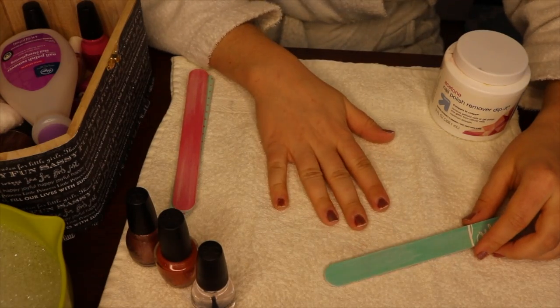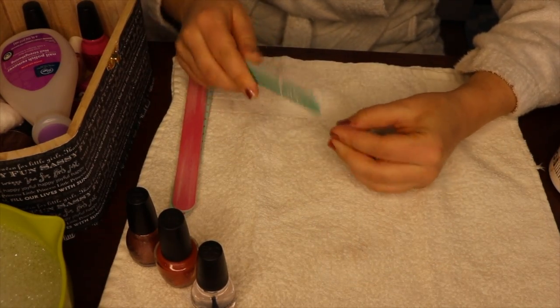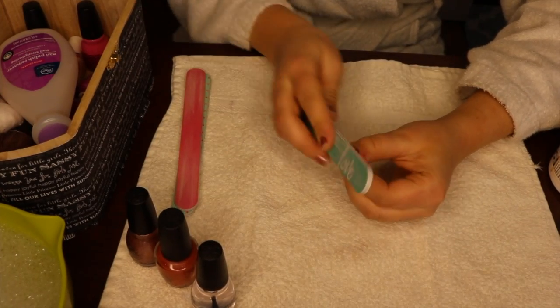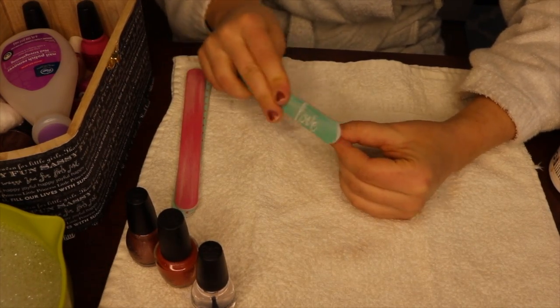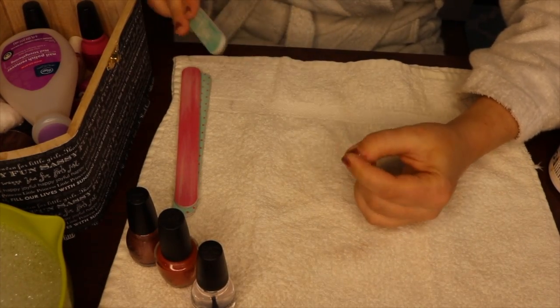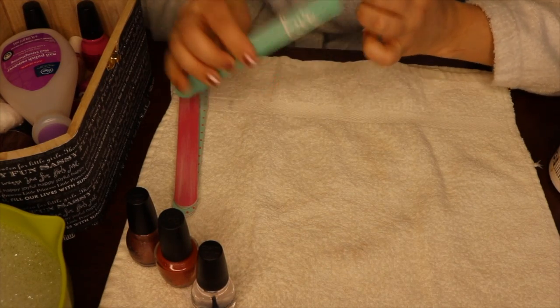Alright, hand one is done. Let's switch over. I apologize for the disgusting appearance of these nails. I try to do manicures here at my house once a week, typically on Sundays after meal prepping and cleaning for the week. This is like two-plus weeks of just neglect, so these nails are really feeling it.